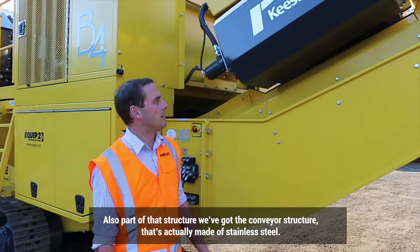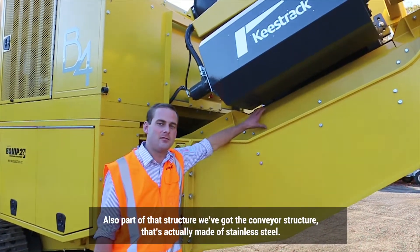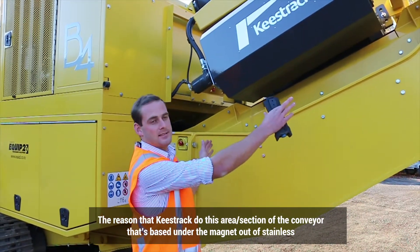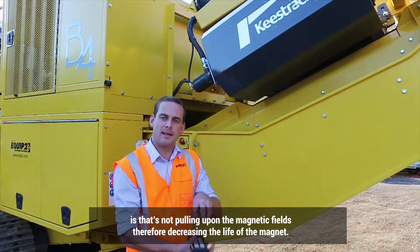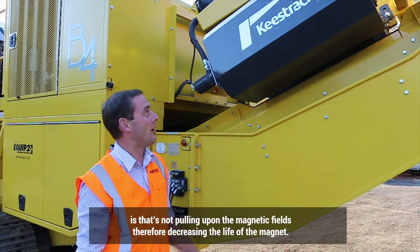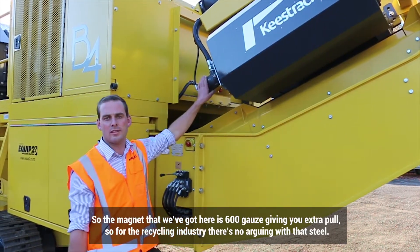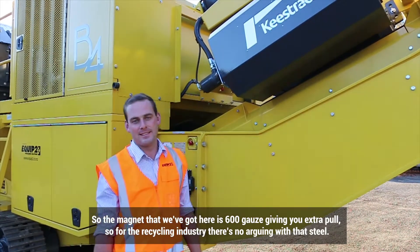Also part of that structure, we've got the conveyor structure. It's actually made of stainless steel. The reason Keystrag do this — the section of the conveyor based under the magnet is made of stainless so it's not pulling on the magnetic fields, therefore decreasing the life of the magnet. The magnet here is 600 gauss, giving you extra pull. So for the recycling industry, there's no arguing with that.